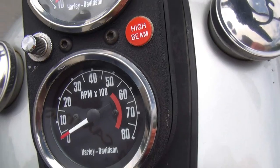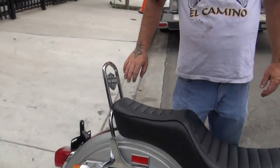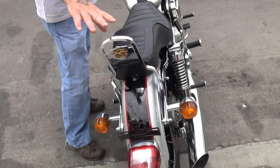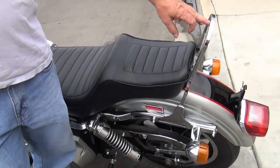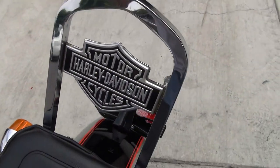That's the original tachometer. She's super, super clean. This is a correct accessory bar — a correct Harley Davidson accessory. Little insignia back here and on this side over here. This is an accessory little sticker that you could buy on the back of the sissy bar, right there.